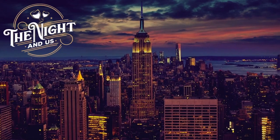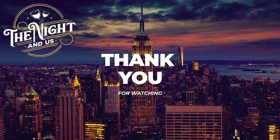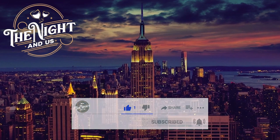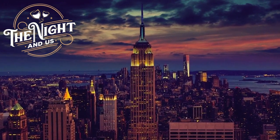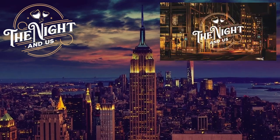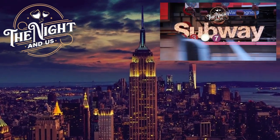Before we continue, we'd like to thank you for watching. We really put our hearts into making this content, so if you like it, please like and subscribe to our channel and share it to help us grow. This content is a segment from our late night show 'A Night and Us,' where we always premiere segments before uploading them separately.